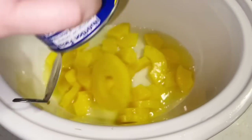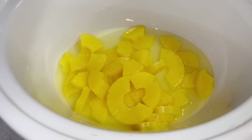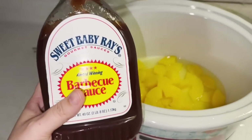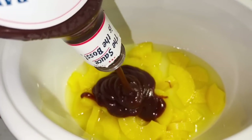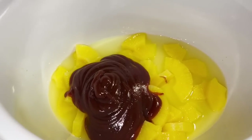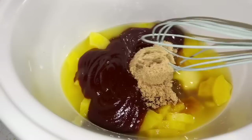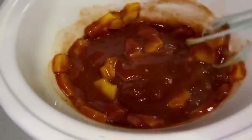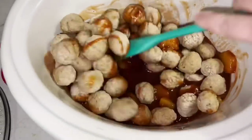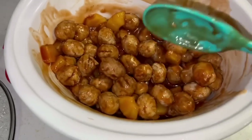This one had absolutely no leftovers because Rider loved it and he loves anything sweet. You're going to pour a whole can of pineapples with the juice into the crock pot, add about a cup and a half of Sweet Baby Ray's barbecue sauce — I've used other sauces before and it's not as good as Sweet Baby Ray's original. Add a half cup of unpacked brown sugar, mix it all up, then dump in the other half of those frozen meatballs. Cook for three hours on high or six hours on low, and serve on a bed of rice.